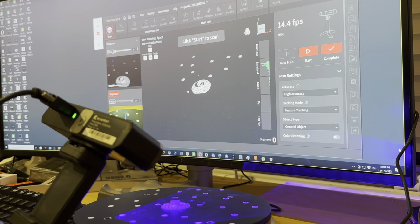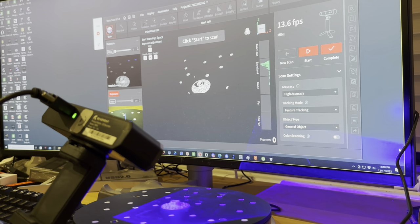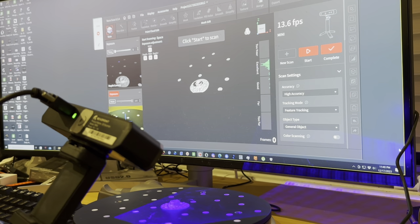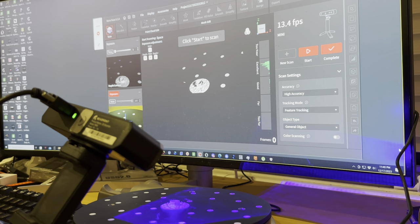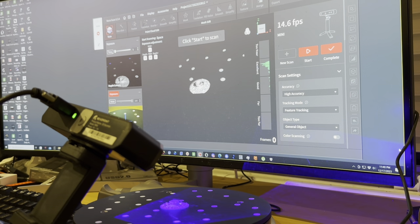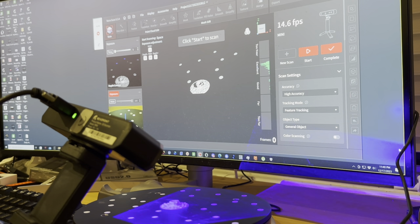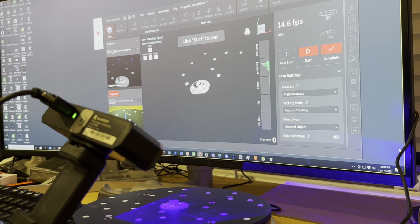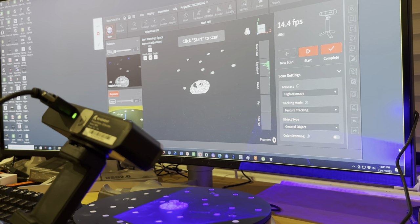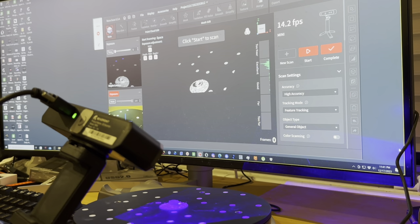You can buy scanner spray if you want to spend $40 a can, or you can save some money and use dry shampoo which is under $10 a can, although they're pretty small cans. You could also mix cornstarch with isopropyl alcohol, and that washes off really easily.